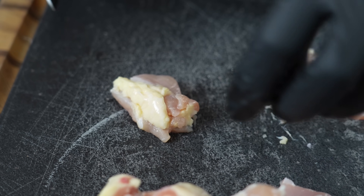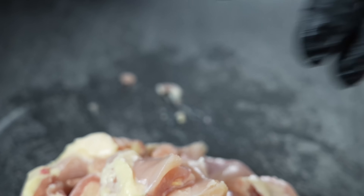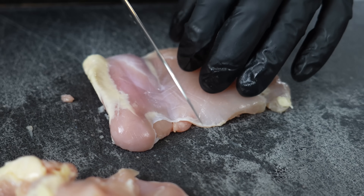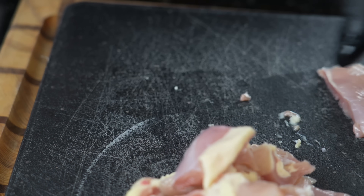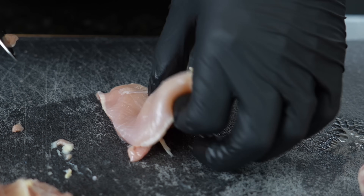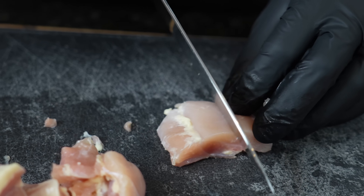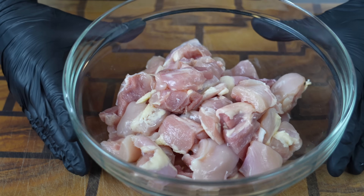Now, speaking of the kids being back in school, chicken teriyaki is typically a fan favorite amongst the young ones. Especially when I was coming up and we would stop by the mall — grabbing that chicken teriyaki from the mall was an epic thing for me as a kid. But now you can make it at home in 30 minutes or less, and it's probably a lot healthier too.